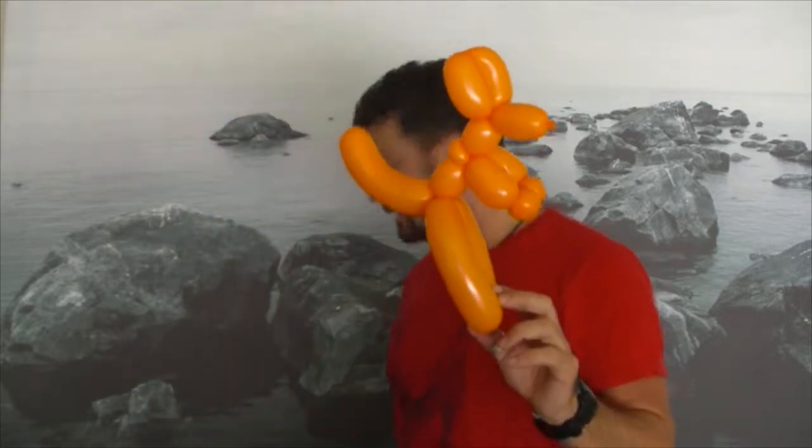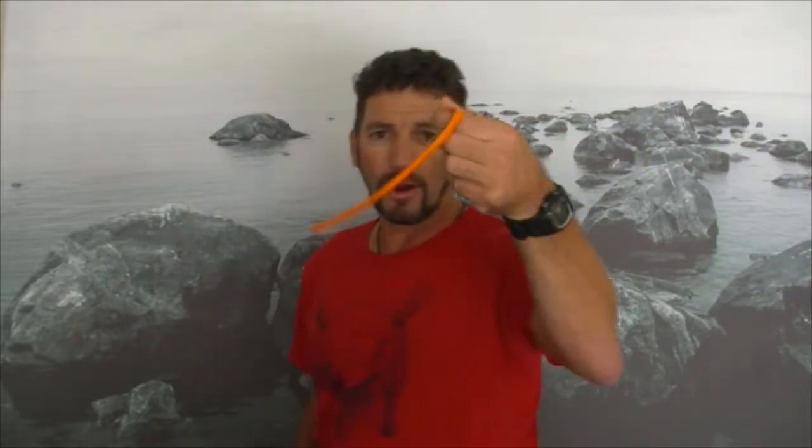Next up, we're going to make the kangaroo. This is one of my favorite ones to make — it's very fast, and when you give it to the kids you can open it up here and they can slide it onto their hand as a bracelet and walk around. They love it! Very cool for the kids.